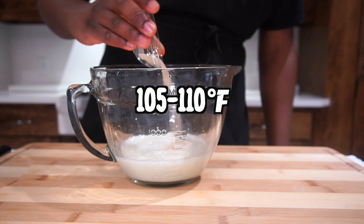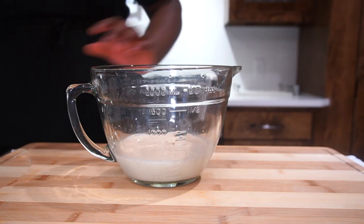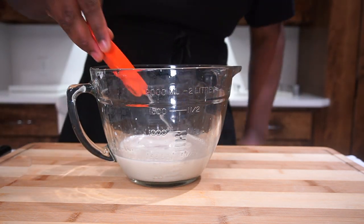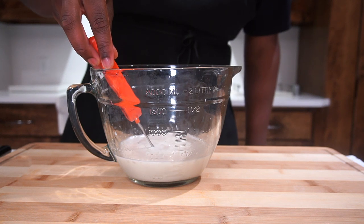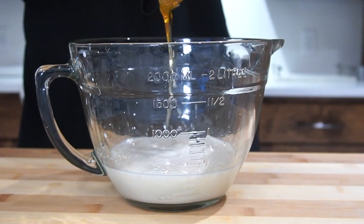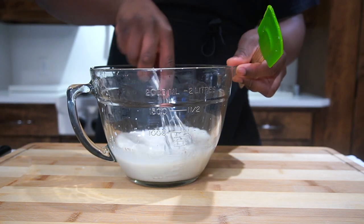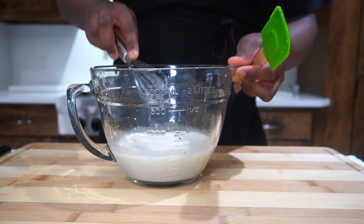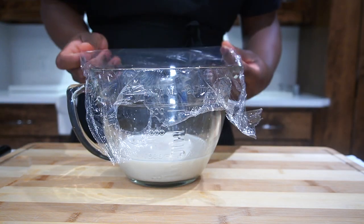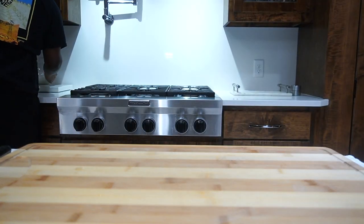Make sure the temperature is between 105 to 110 degrees — any higher will kill the yeast bacteria. We're gonna add all of our yeast, stir the bowl, and put a lid or some saran wrap over it. Then we're gonna add some honey, which will help activate the yeast — you can use honey or sugar, it doesn't matter. Use one packet of yeast. Put the saran wrap on and let it bloom for at least 10 minutes.